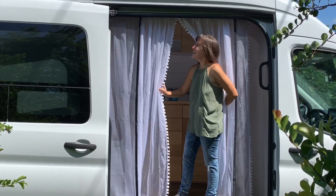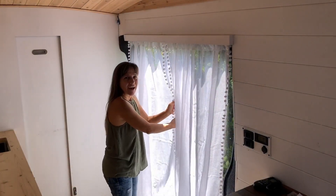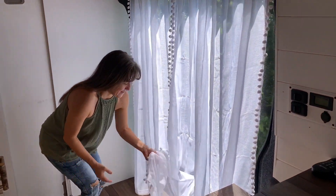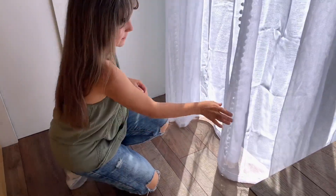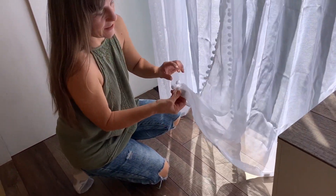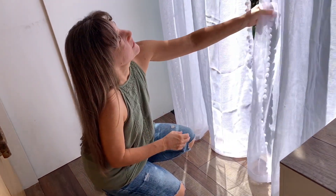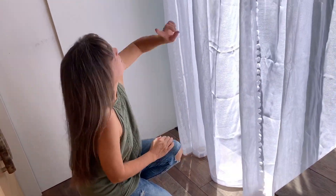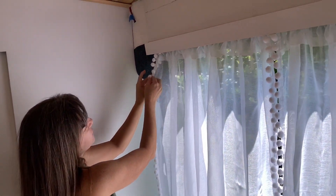I have curtains — I just bought ready-made curtains. Down here at the bottom I hemmed them to length and then I put these little weights in so that they'll drape nice and not blow around quite as much. Then up here at the top and along the side over there I'm gonna be adding some little pieces of velcro.